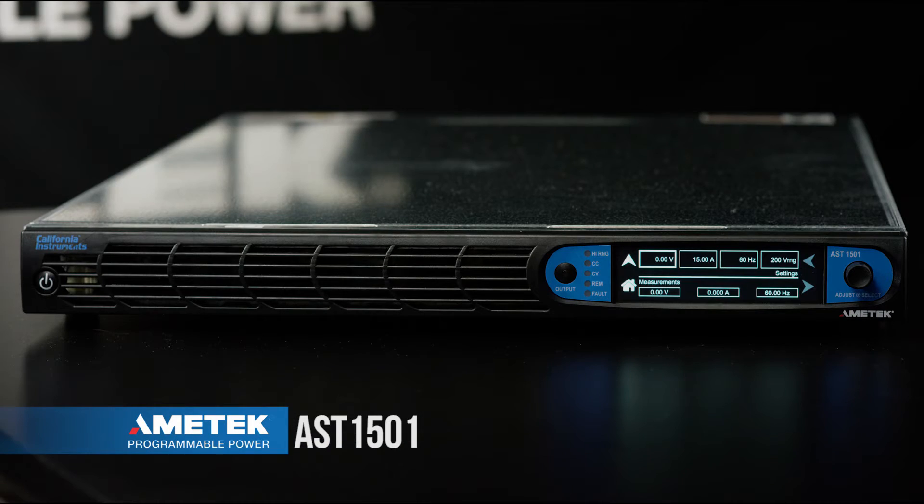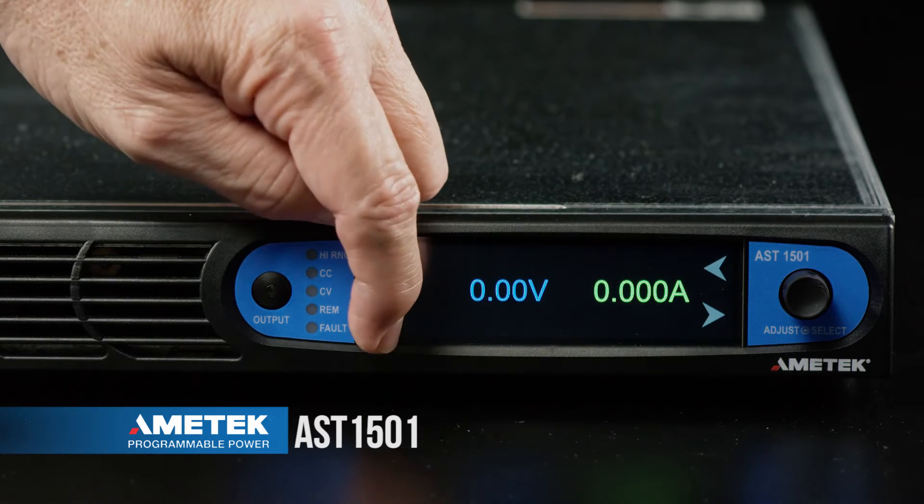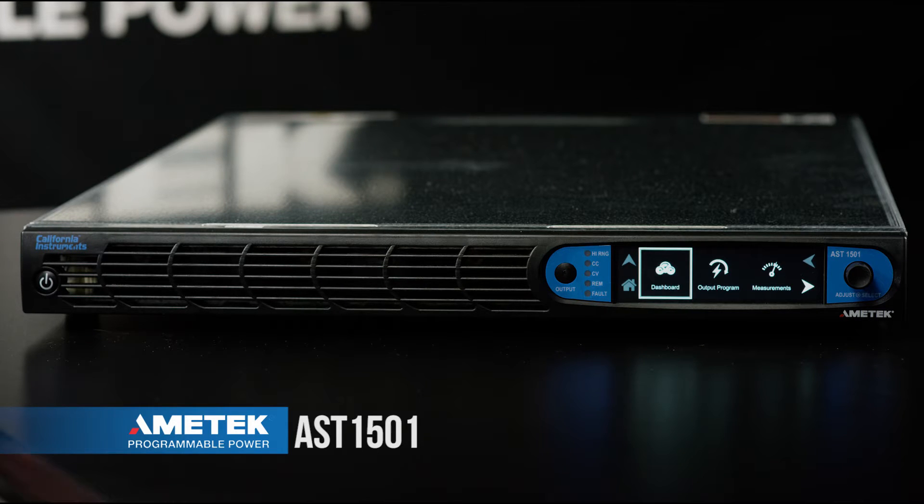This is the dashboard display. We're going to select the home button from the front panel and go into setting up output parameters. From here we're going to go ahead and select the output program button.